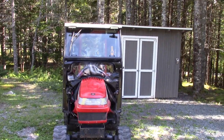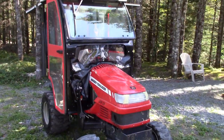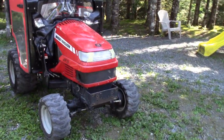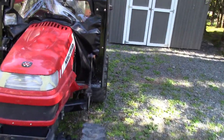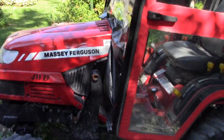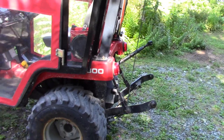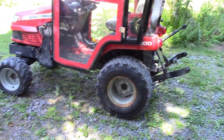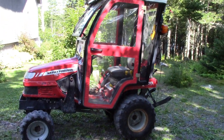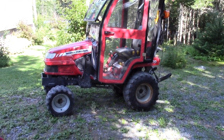So here's my tractor. This is a 2007 Massey Ferguson GC 2300 — you can't see the number on the back because the cab covers it. This is a great tractor; there's not much it won't do. I use it mainly — the main reason I bought it — was for plowing snow.